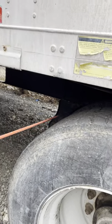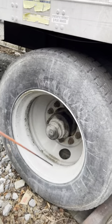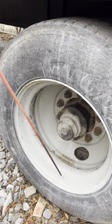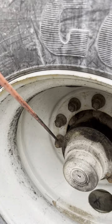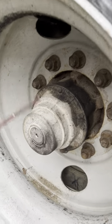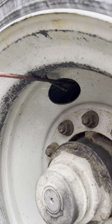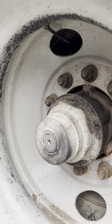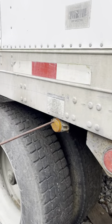Trailer axle tires: evenly worn, space between tires must be clean, spacing is good, air pressure checked with pressure gauge. Rims: good and secure, no crack, no damage, no illegal weld. Lug nuts: good and secure, no crack, no damage, not loose, no rust around, no shiny metal, all present. Valves: good and secure, no crack, no damage, no air leak, metal cap present. Axle seal: good and secure, no crack, no damage, no leak. Mud flap: good and secure, no crack, no damage.